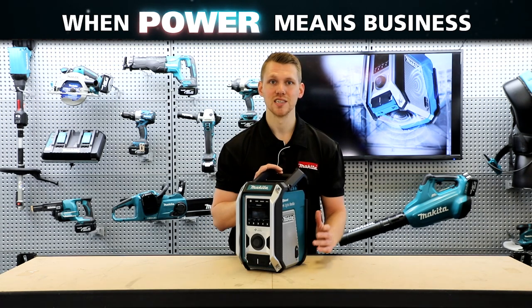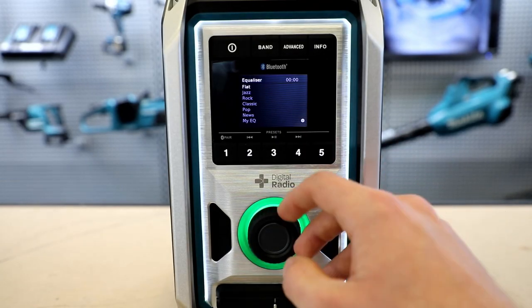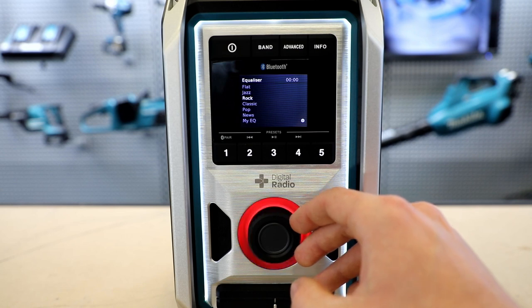The next new feature is the great customizable EQ settings. With seven modes to select from, each one will optimize the music according to the genre that you're listening to.